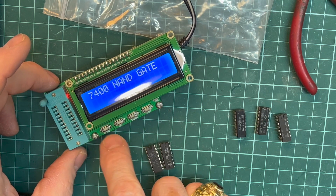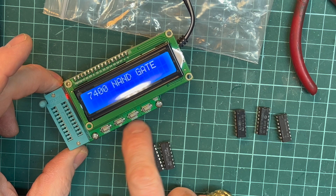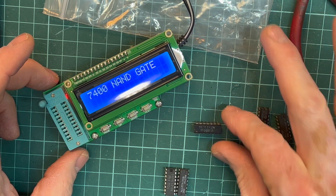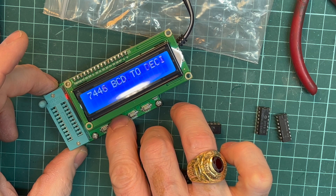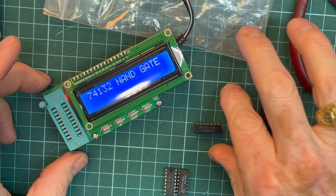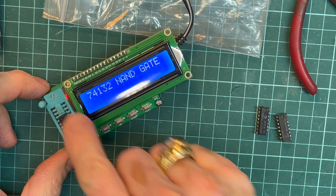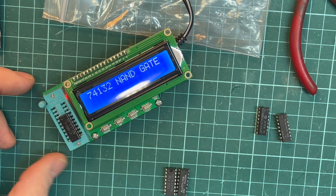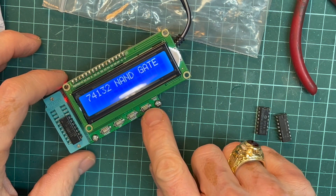There is a mode for the 700 series or the 4000 series — two modes only. Then there are up and down keys and a test key. We pick an IC like this 74LS132, scroll up until we reach 74132, and put the IC in from the bottom, touching the bottom all the way up — not from the top. Then close the zip lock and hit test.